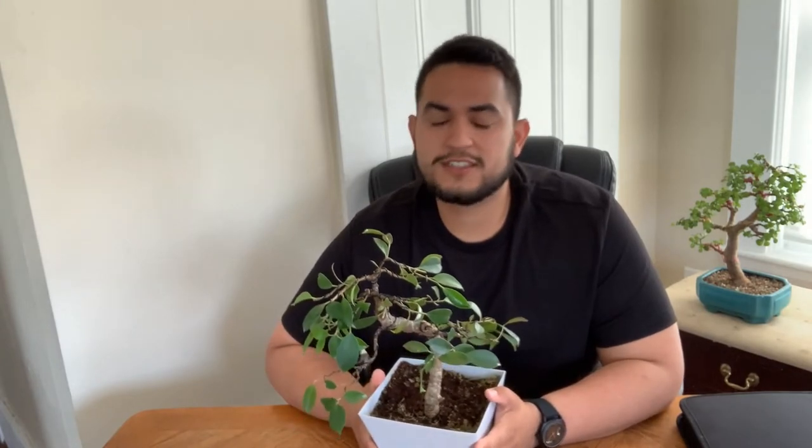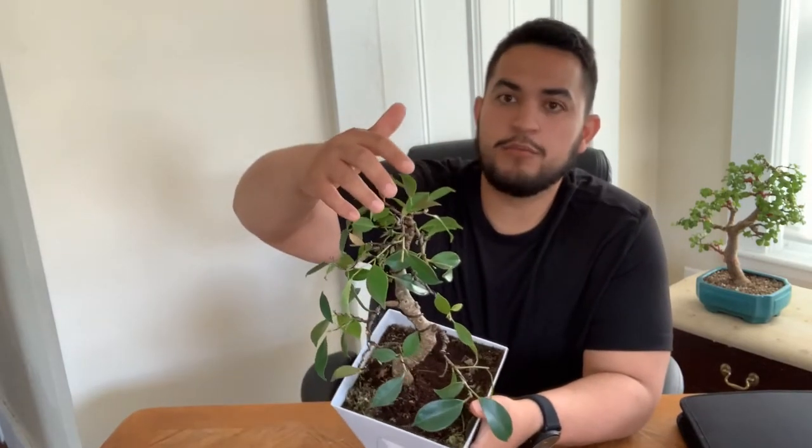Usually these trees are shipped out in trucks, not always cared for the best. They're in a greenhouse and not exposed to the elements. So when I did the styling of the tree last week, after I finished I just put it outside for like two or three days. And as you can see right here, the browning.